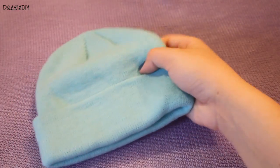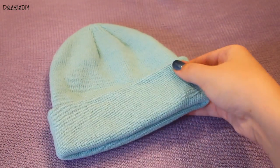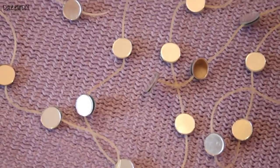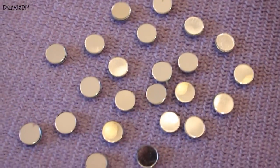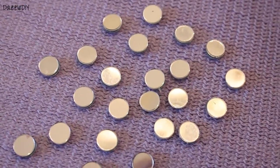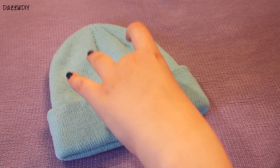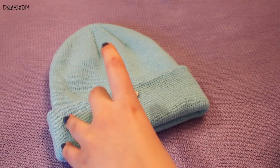This next beanie I really love. I took this light blue beanie and I found these sequins in my craft collection. I just took them off of the string and I just hot glued them on the beanie. You can again use fabric glue, or you can sew on whatever sequins you want.